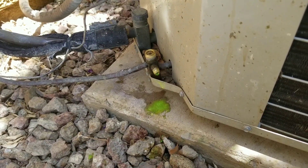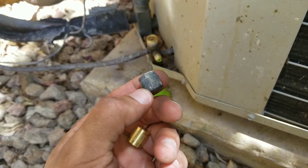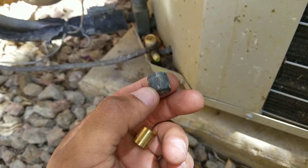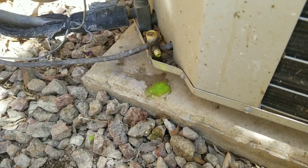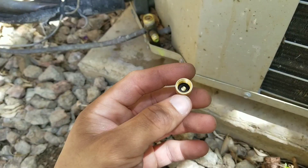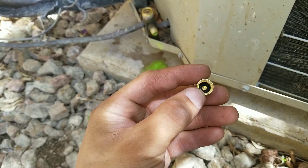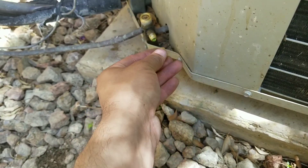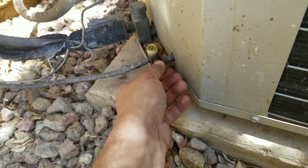Lastly, if you replace the schrader valves, look at the cap that was on the system — you can see it's already cracking at the base and is very brittle. I would recommend replacing it with a brass cap, which has an actual rubber gasket or seal inside. These are much more efficient and effective at protecting against the elements.